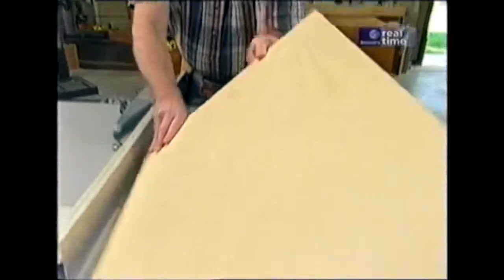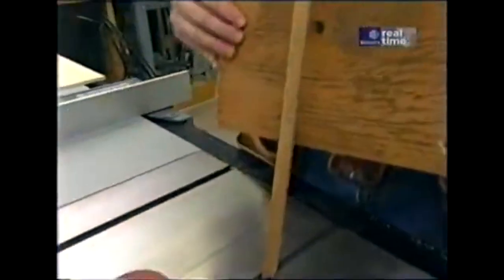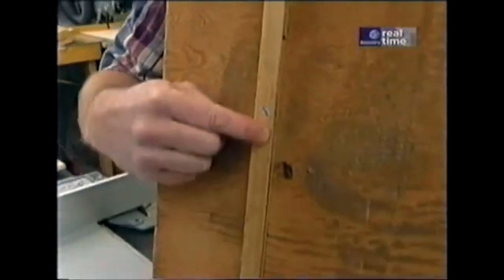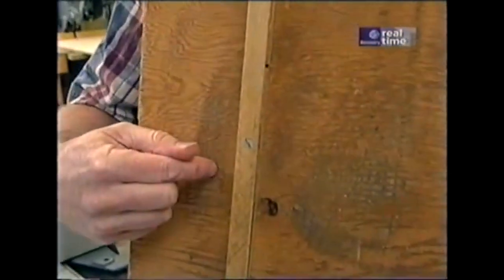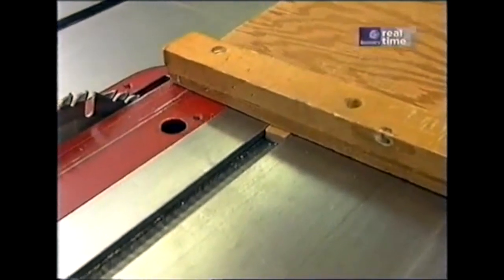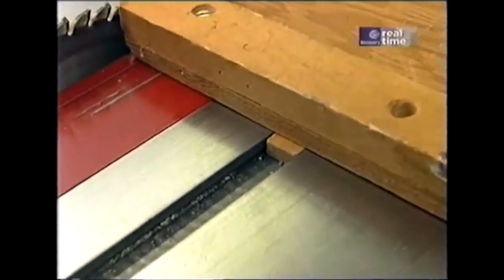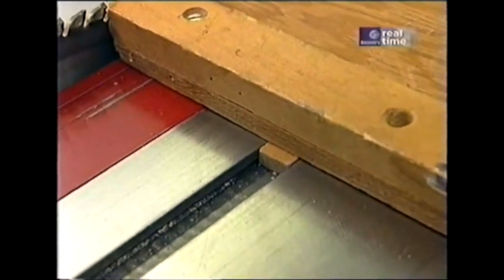I've just ripped the panel to 21 inches wide. One of the key elements of this jig is the hardwood strip that's screwed to the plywood bottom. The fit of that piece in the miter gauge slot determines the accuracy of the jig. Now this one, after many years of use, has developed some slight play. I want a nice, snug fit.